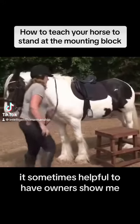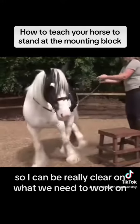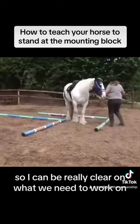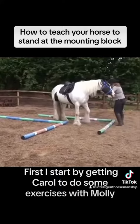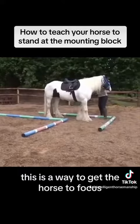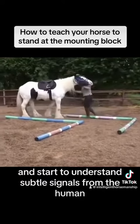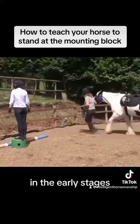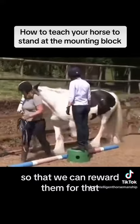It's sometimes helpful to have owners show me the problems they've been having in advance so I can be really clear on what we need to work on. First, I start by getting Carol to do some exercises with Molly through the L-shape I've just built. This is a way to get the horse to focus and start to understand subtle signals from the human. In the early stages, we want to make it easy for the horse to get things right so that we can reward them for that.